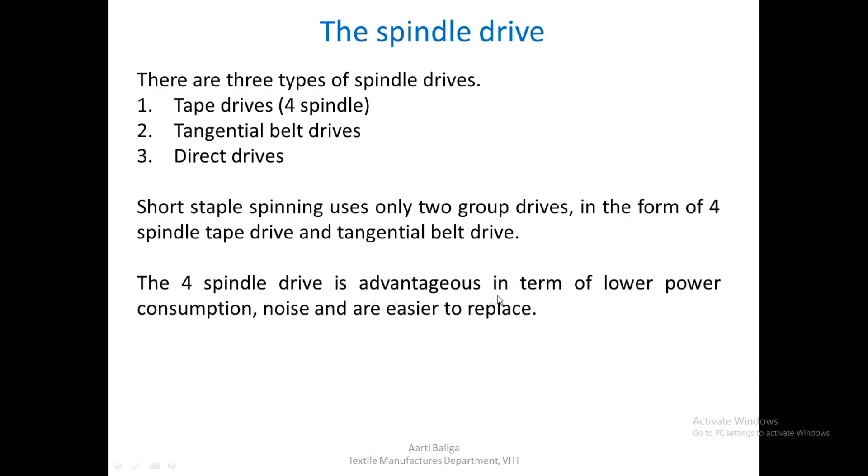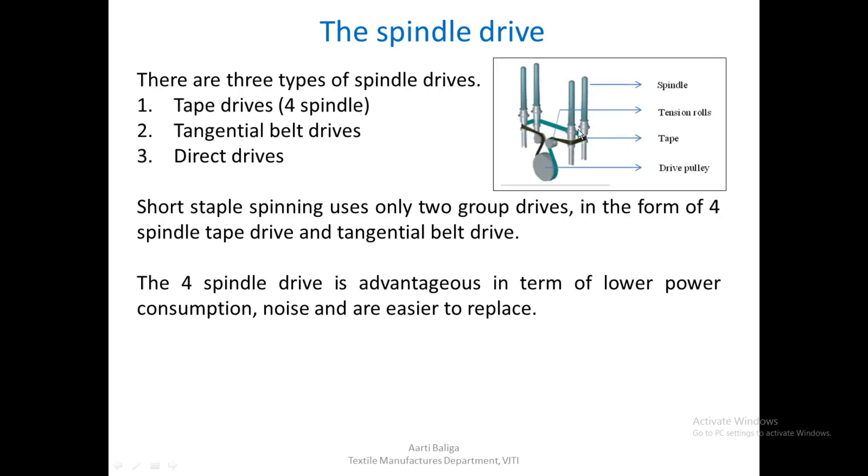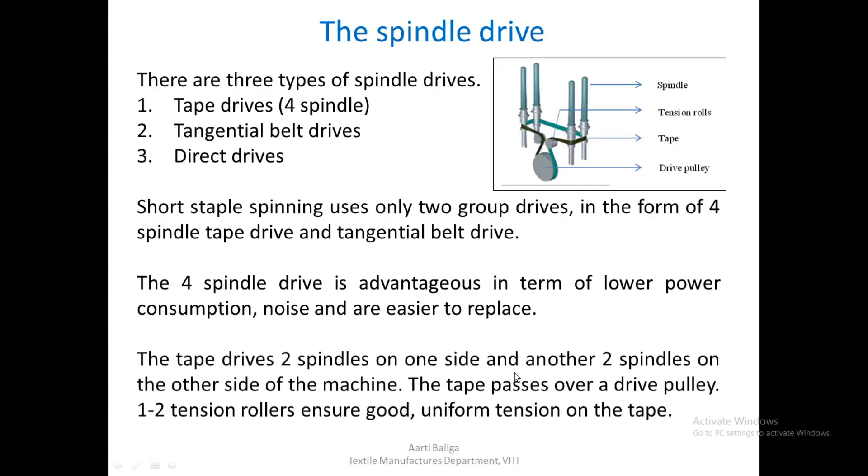The four-spindle drive is advantageous in terms of lower power consumption, noise, and ease of replacement. Four spindles — two on either side of the machine — are driven by a single tape. The tape drives two spindles on one side and two on the other side of the machine. The tape passes over a drive pulley, and there are also one to two tension rollers which ensure good uniform tension on the tape.